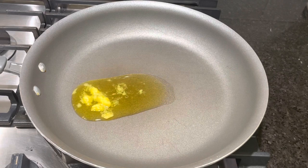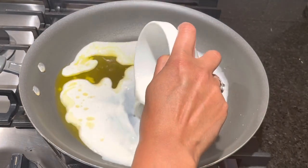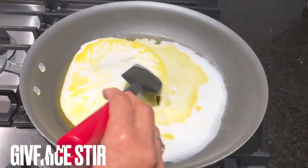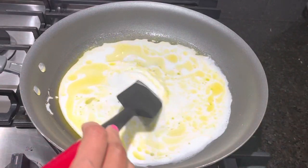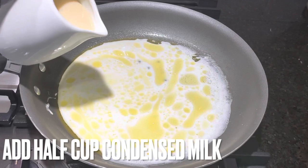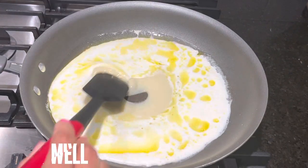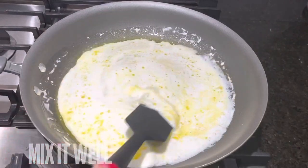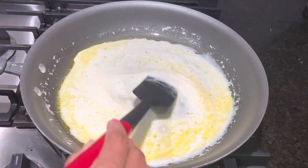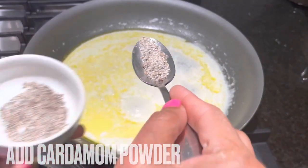Once the ghee starts melting, add milk and mix it nicely. Now add around half a cup of condensed milk and mix. After mixing everything, add cardamom powder.